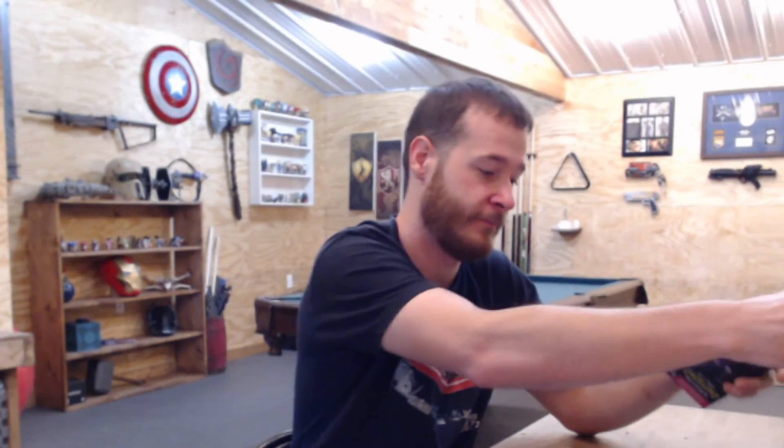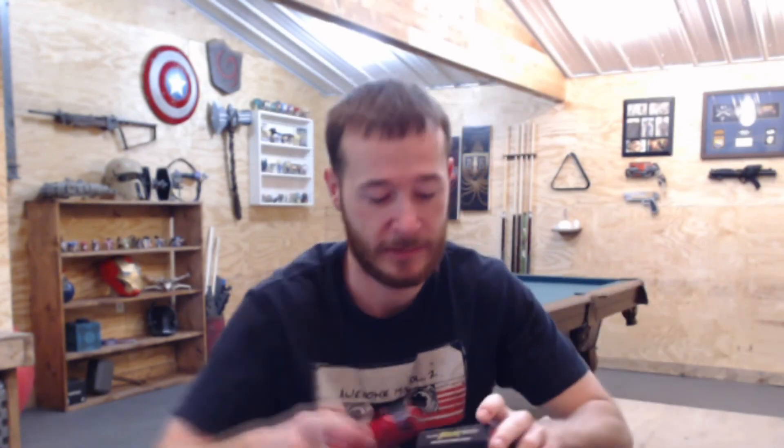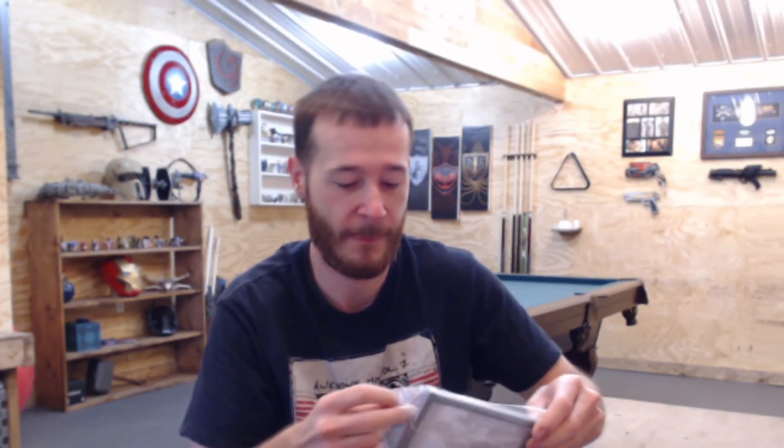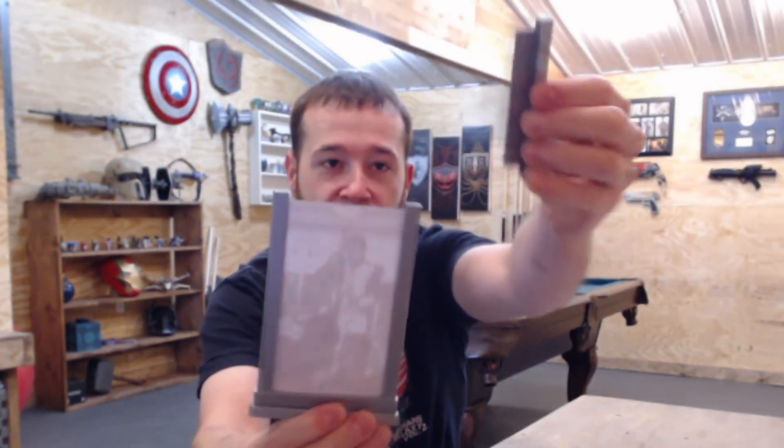We have something from Bill and Ted's Excellent Adventure — it's a little picture frame. Let's open this up real quick and see what that is. There you go — kind of interesting, it pops off and you can insert your picture right there.